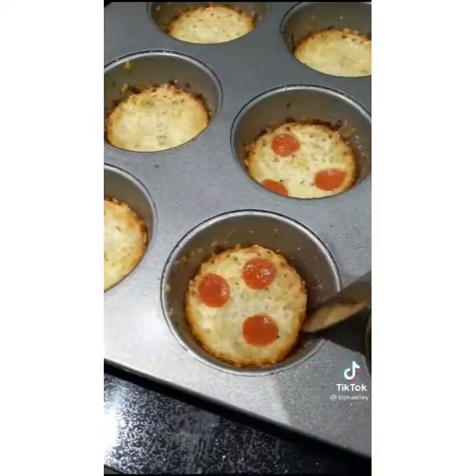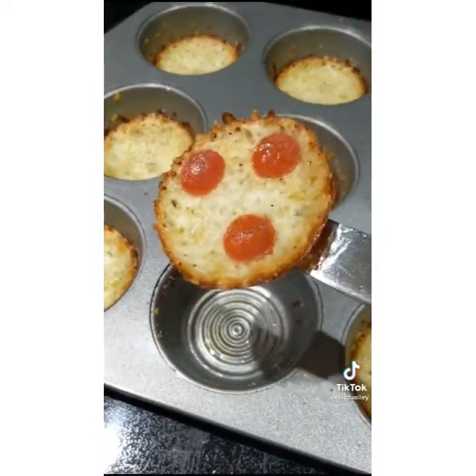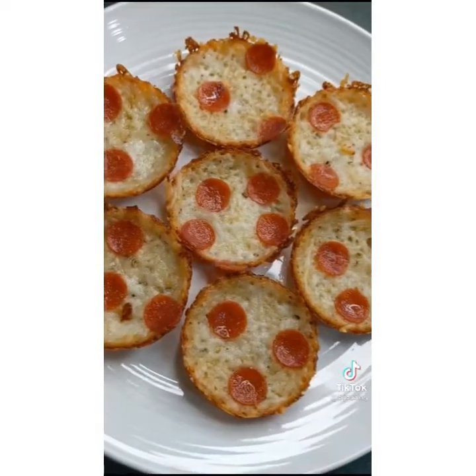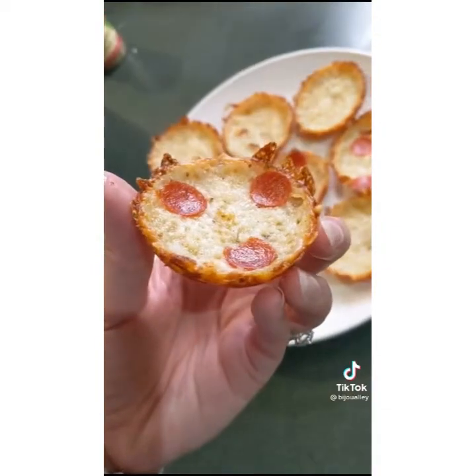Once they're done, let them cool for around two to three minutes and they'll be super easy to pop out of the tin. Are you guys seeing this crispy crust? Oh my god! This tasted exactly like regular pizza and I didn't even have to leave my house. Let's debate what the best pizza topping is in the comments and follow me for more yummy content.